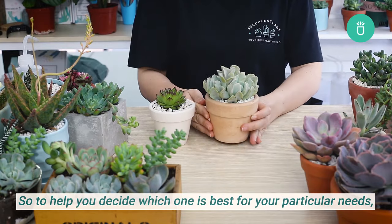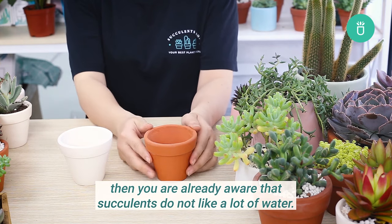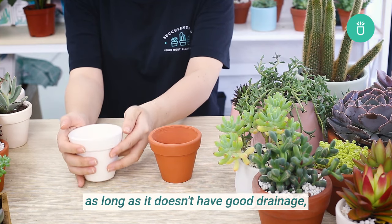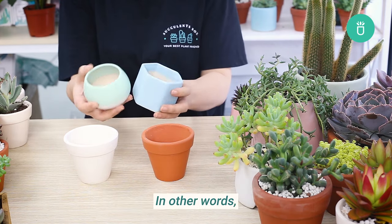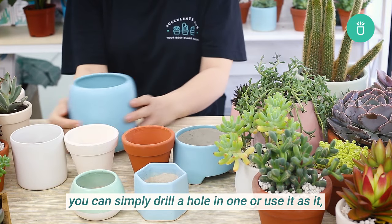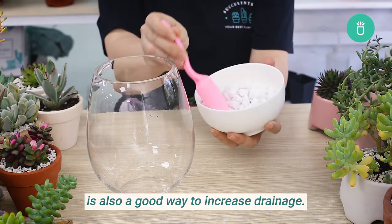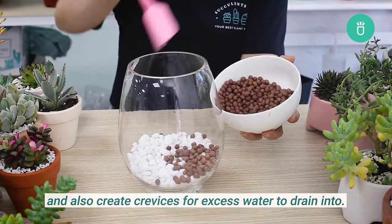To help you decide which pot is best for your needs, we've broken down everything to look for in a planter. Succulents do not like a lot of water, so no matter the design, if your planter doesn't have good drainage, you'll risk root rot as excess water will pool at the bottom. The best pots have drainage holes at the bottom. If yours doesn't, you can drill a hole or water sparingly. Adding lava rock at the bottom is also a good way to increase drainage, preventing soil from spilling and creating crevices for excess water.